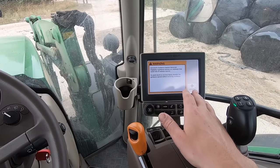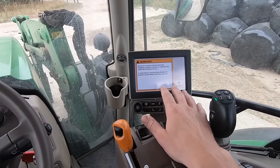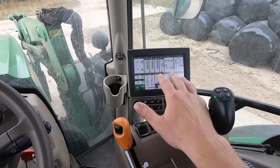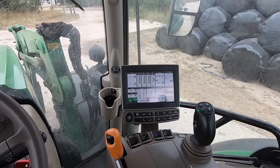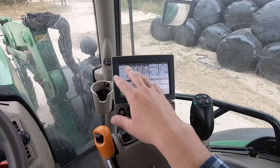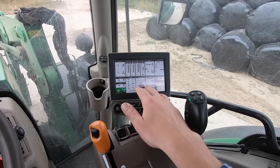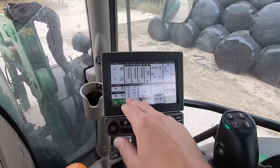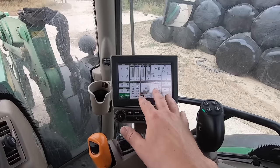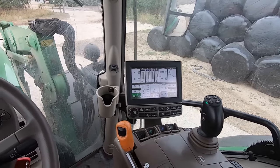I'll just turn the ignition on. When you do, a warning comes up on screen reminding you that you're responsible for the tractor. Press that and it takes you to the home screen, which gives you your hydraulic spool pressures, your hours down here showing how many hours the tractor has done, and your transmission showing your forward and reverse speeds. That's pretty much all you really need to know just to begin with.